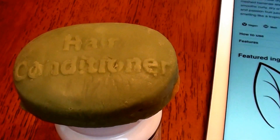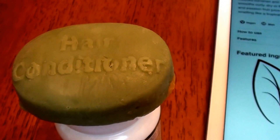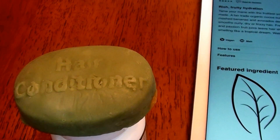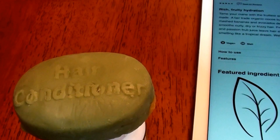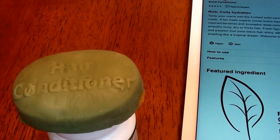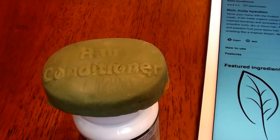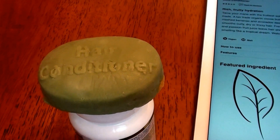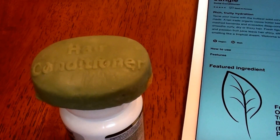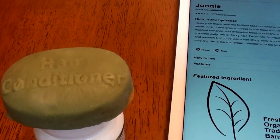Hello everybody out here on YouTube — it is I here for Beautiful Beauty. I'm going to be doing a product review, talking about conditioner bars today. First off, I will say I love shampoo bars and conditioner bars as well. I have been using different brands, different sources, different makes and models of shampoo bars as well as conditioner bars for about at least four and a half, if not five years. So I really do have a lot of experience with shampoo and conditioner bars.